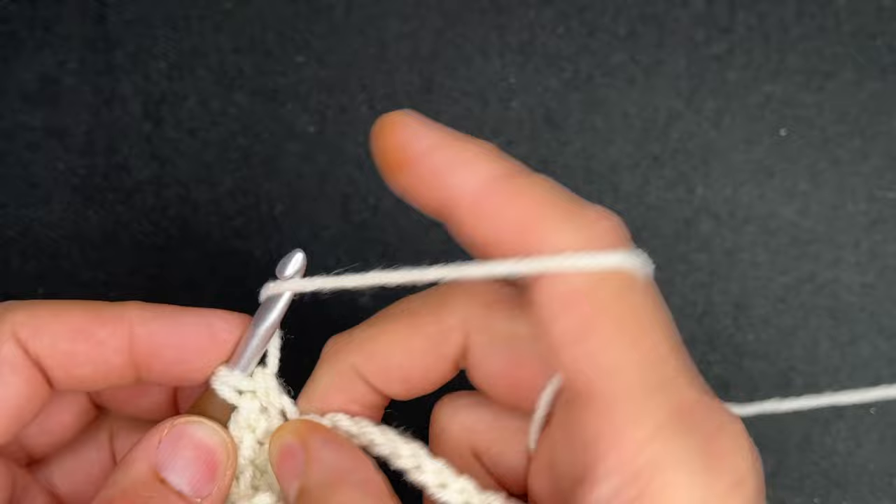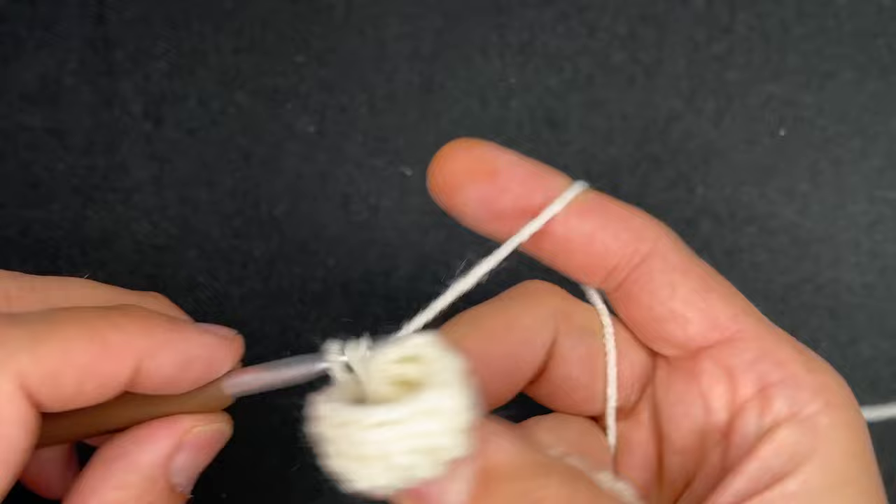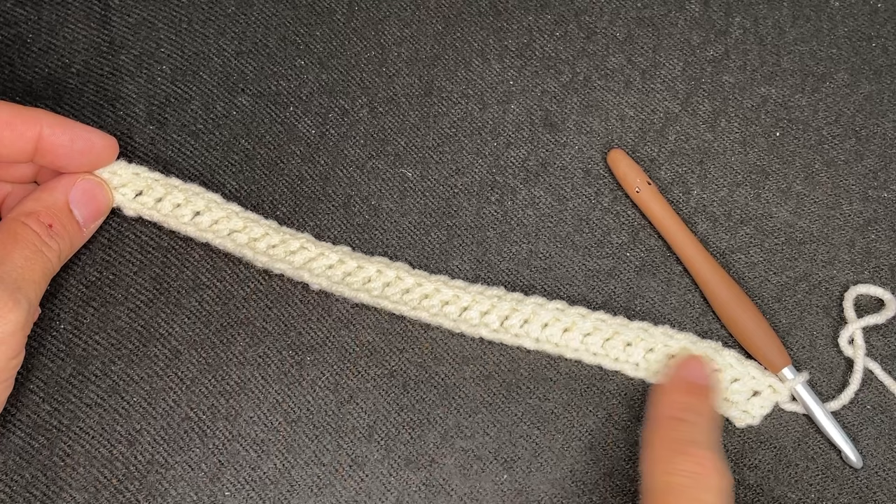We're going to push forward — all double crochets in the foundation row for a total of 34 double crochets. So I just finished row one: 34 double crochets.